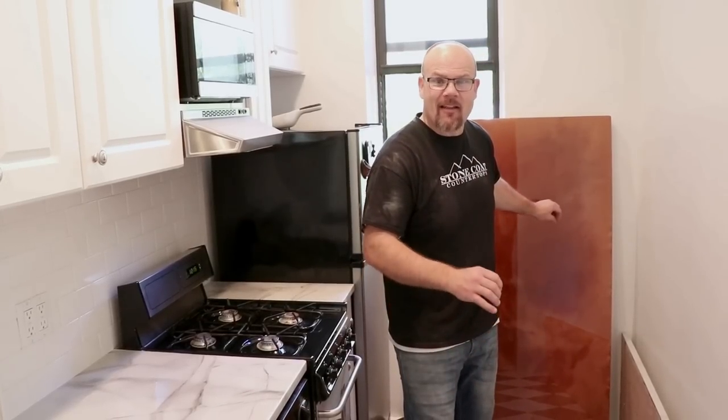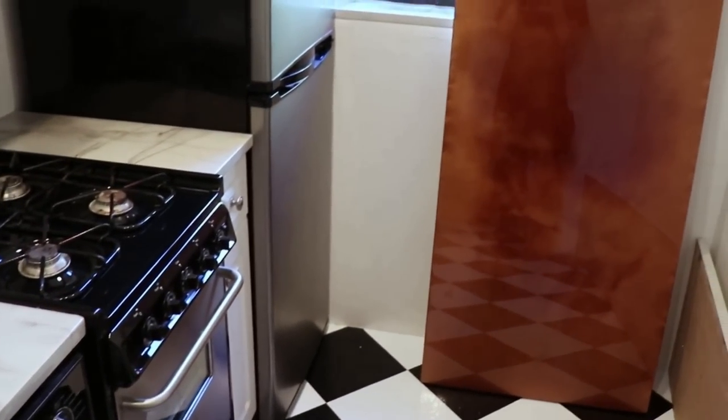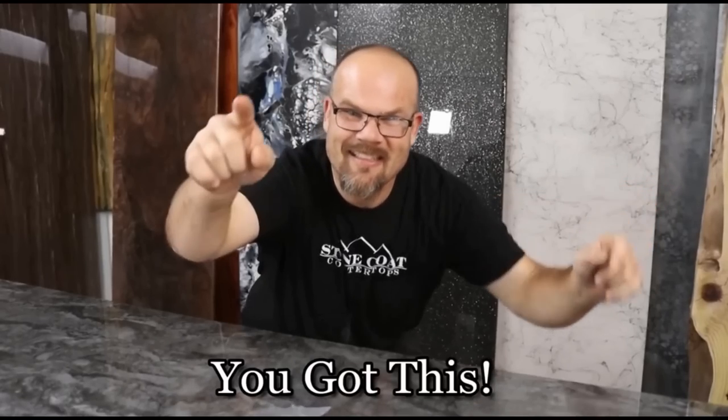We're very excited about the outcome of this project. I really like this custom copper table — it looks like a big thick sheet of copper, but really it's just a piece of plywood laminated together with stone coat countertop epoxy, and it looks like a million bucks. This is also really cool because it's a custom-sized piece — they don't make tables this exact size, so for this apartment it's just the perfect fit. Visit us anytime at stonecoatcountertops.com. Call anytime for free project support. You got this!